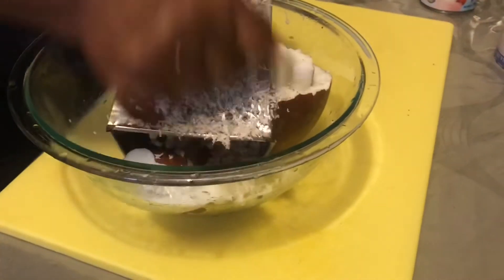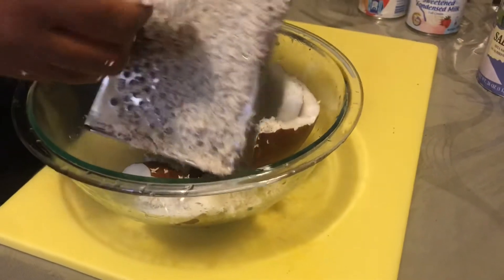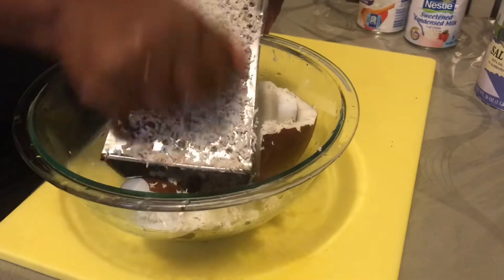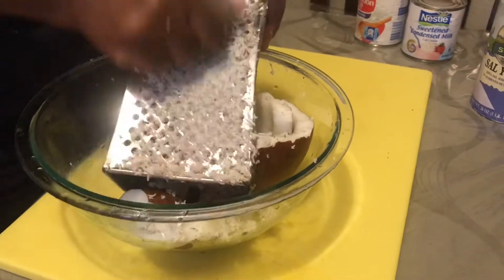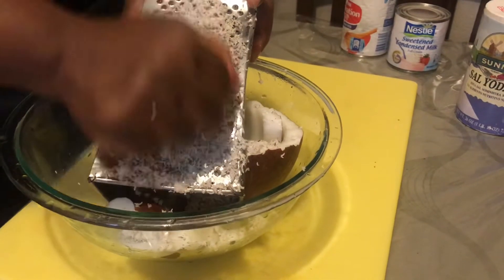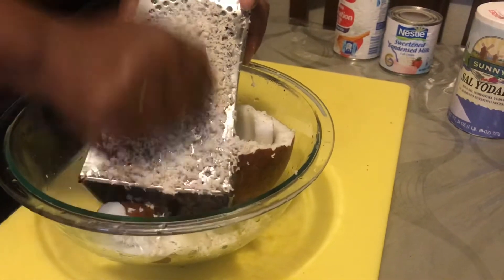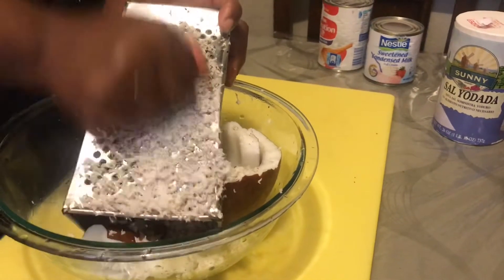I'm just grating the coconut and then I'm going to pour about two cups of water inside it to get the juice. Then I'm going to strain it, whisk in the flour, and add this to my aminicorn when it's finished boiling to thicken it up.